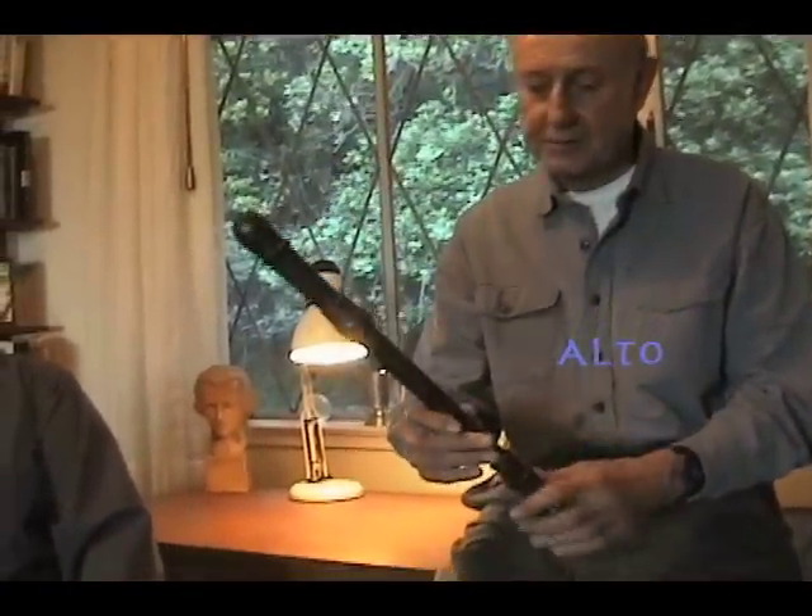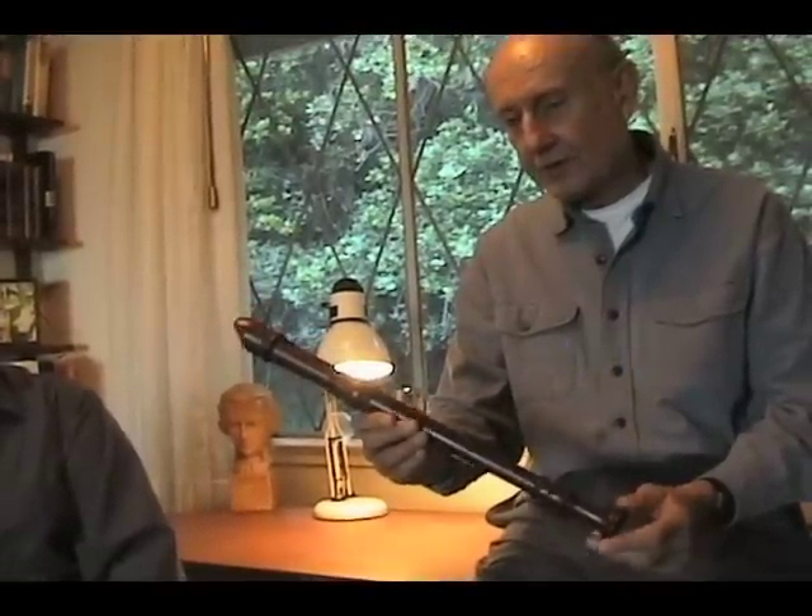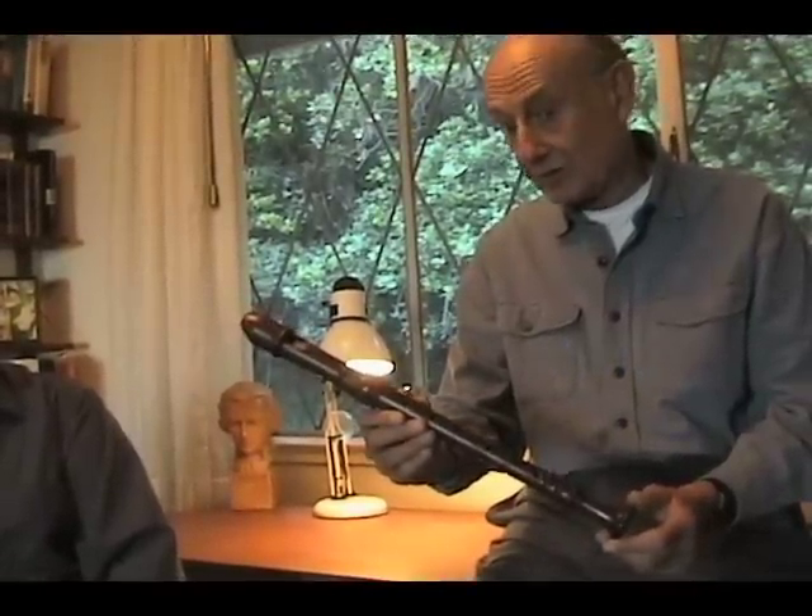This is an alto recorder. This is probably the most popular size of the entire recorder family, and it's also the size that's used for most of the solo music for the instrument.